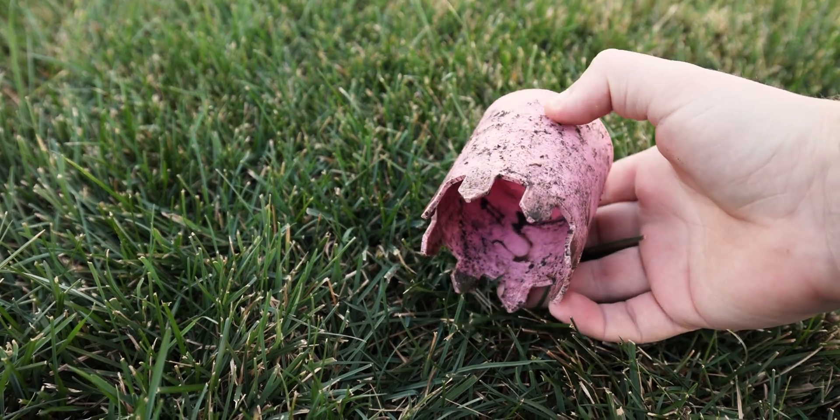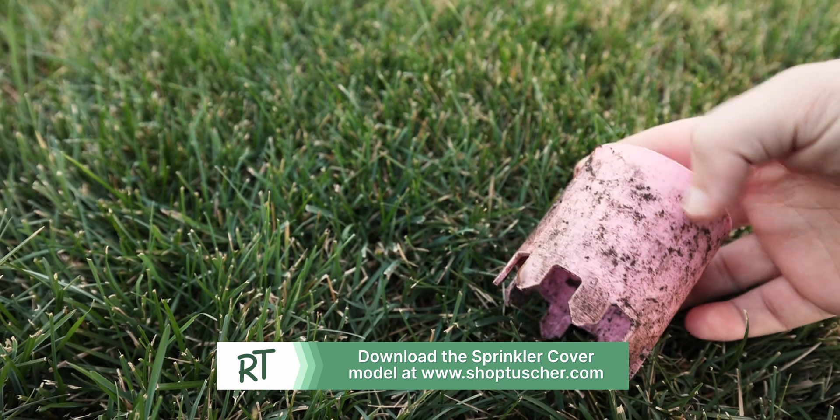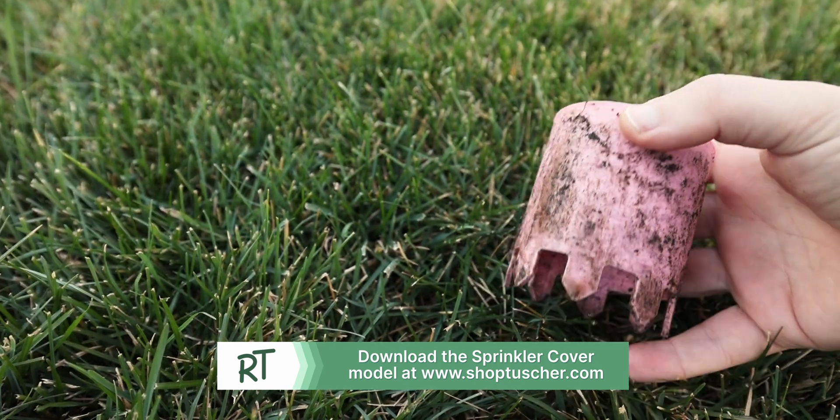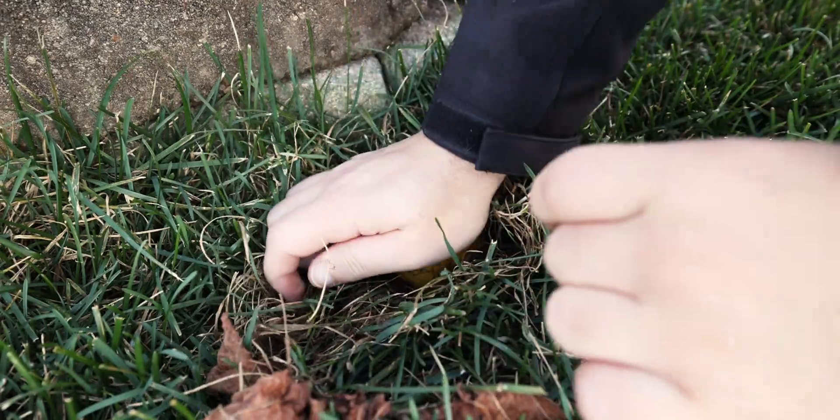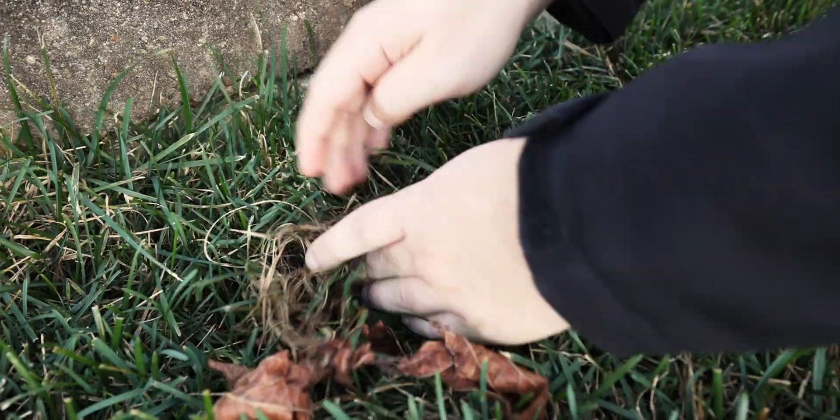So we came up with a little design that you can 3D print yourself for free — well, a couple cents if you're going to count the filament. We designed a little sprinkler head cover. It's a little hollow cylinder with some teeth so it can dig into the ground a little bit. You dig around your sprinkler heads in the fall when you know where they are, put your sprinkler cover on there. We printed it in vibrant colors like green, purple, blue — something so it'll stand out compared to the dark green of the grass.